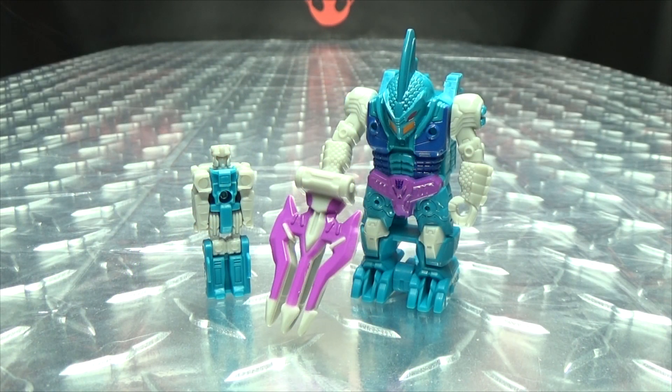So there you have Alchemist Prime. The Prime Masters I don't really care about, but the Pretender Shells — I dig, I really dig these, they're cool. If you'd like this or any other Power of the Primes toys, you can check out BigBadToyStore.com for availability — there will be a link in the description below. You can also check out my Power of the Primes playlist for any reviews you may have missed, also linked in the description.